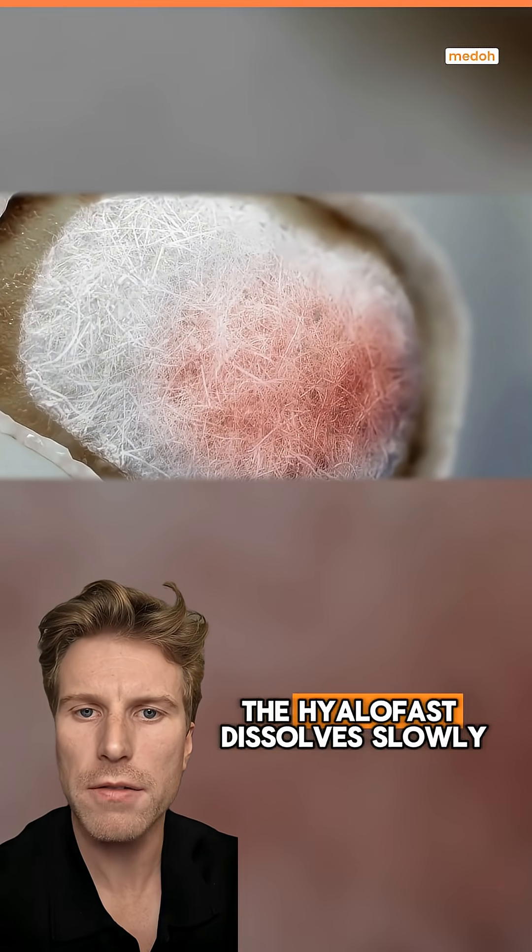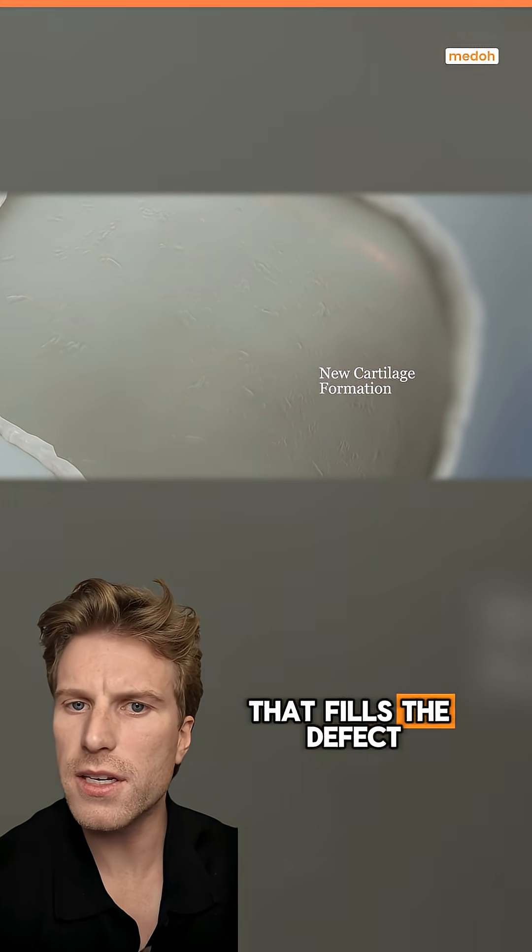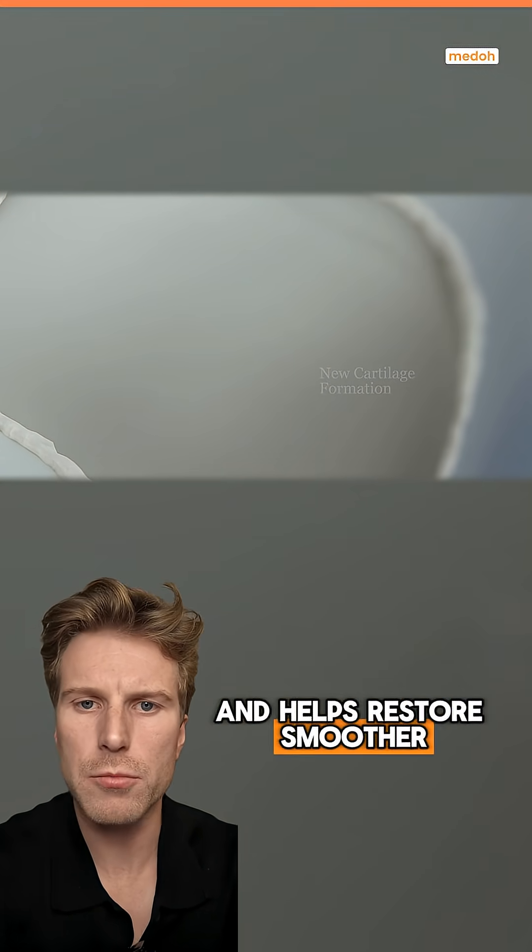As the healing progresses, the Hyalofast dissolves slowly, leaving behind newly formed cartilage that fills the defect and helps restore smoother movement in the knee.